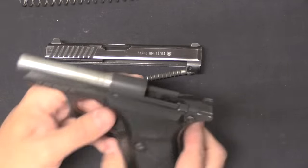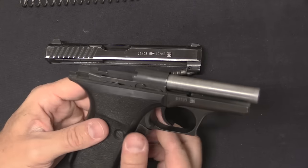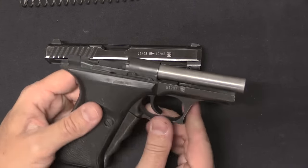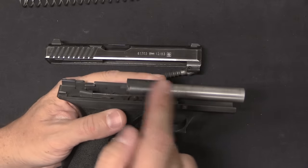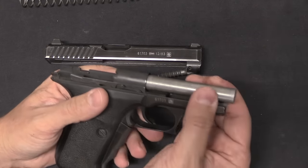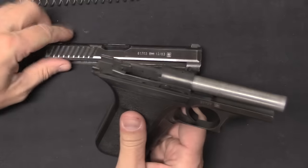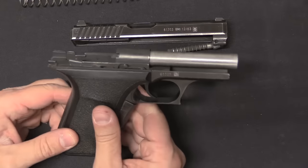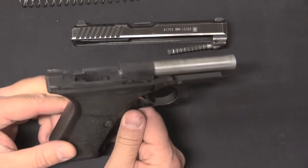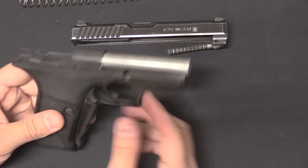One might ask: why would you design a gas-delayed blowback pistol? What's the benefit? Well, one of the prime benefits is that you have a fixed barrel — the barrel's attached to the frame, it never moves. That makes it easier to make a pistol very accurate. There can be very accurate pistols with tilting or otherwise moving barrels, but all things being equal it's easier to get that level of accuracy if the barrel doesn't move anywhere.